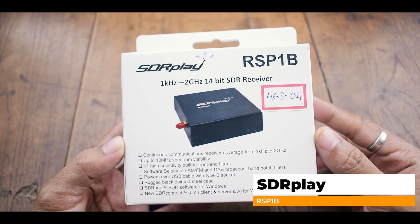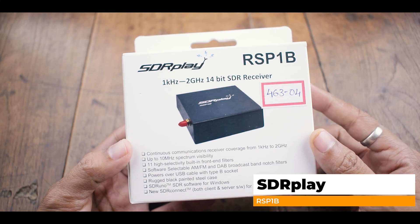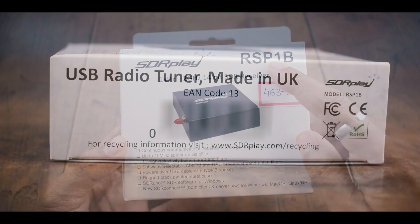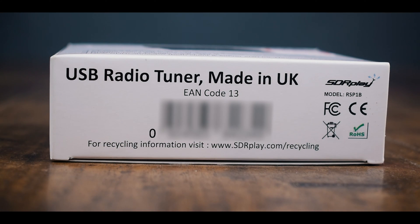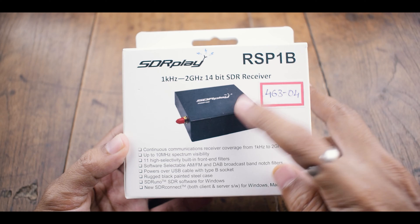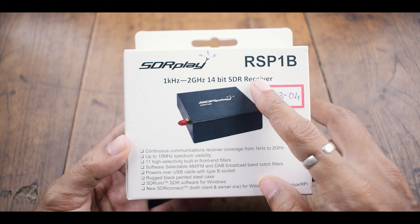Hey guys, welcome back to my channel. Today in this video I will be unboxing SDR Play's RSP-1B, a software-defined radio receiver released by SDR Play. We will take a closer look at the device itself and demonstrate its capabilities through audio samples captured using the MLA-30 Plus receiving antenna.